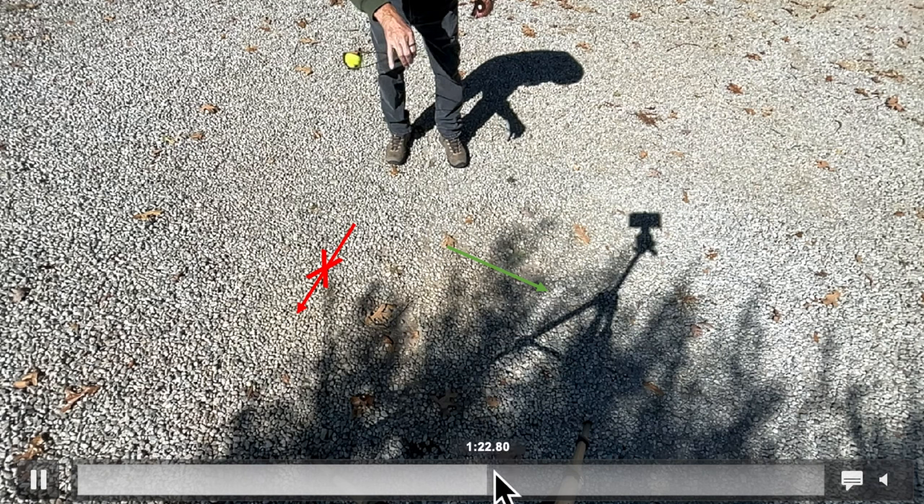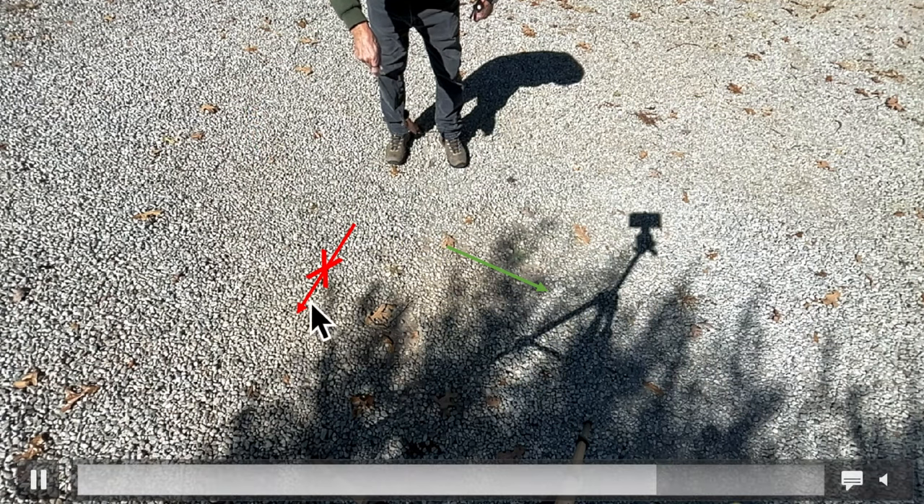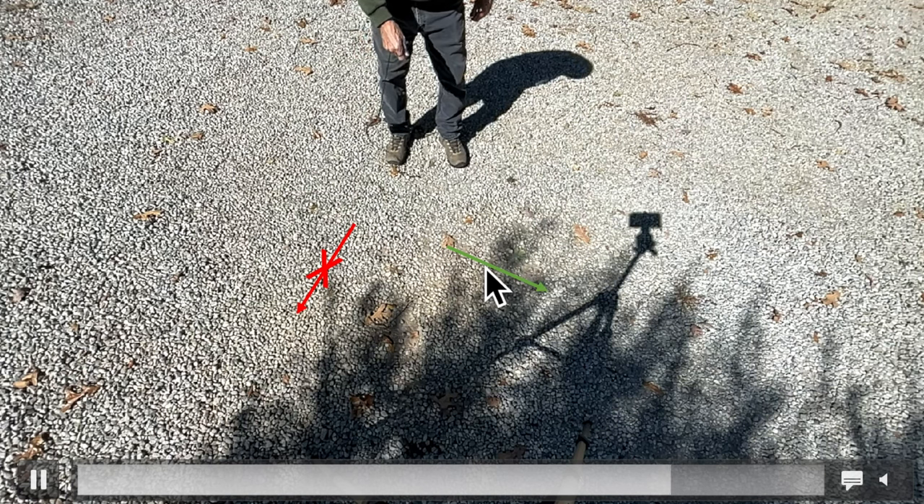Let's watch and see what that looks like. There we go — it didn't go outward; it went tangent to the circular path.